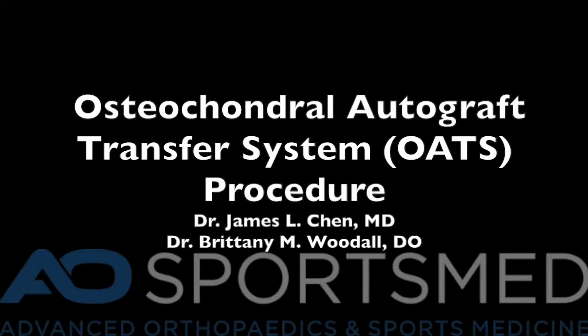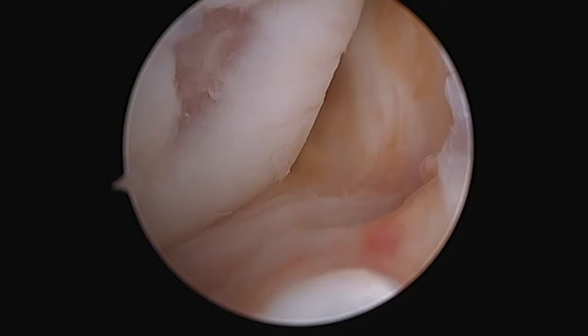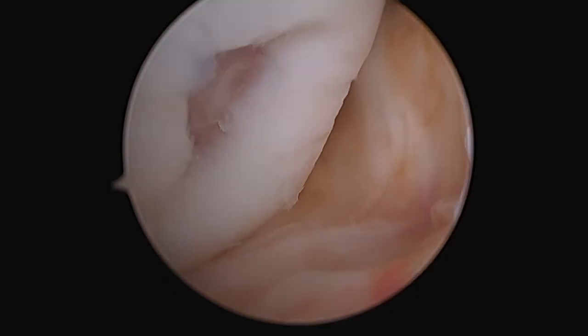This is a video on an OATS procedure in the knee. This is a view demonstrating the articular lesion.